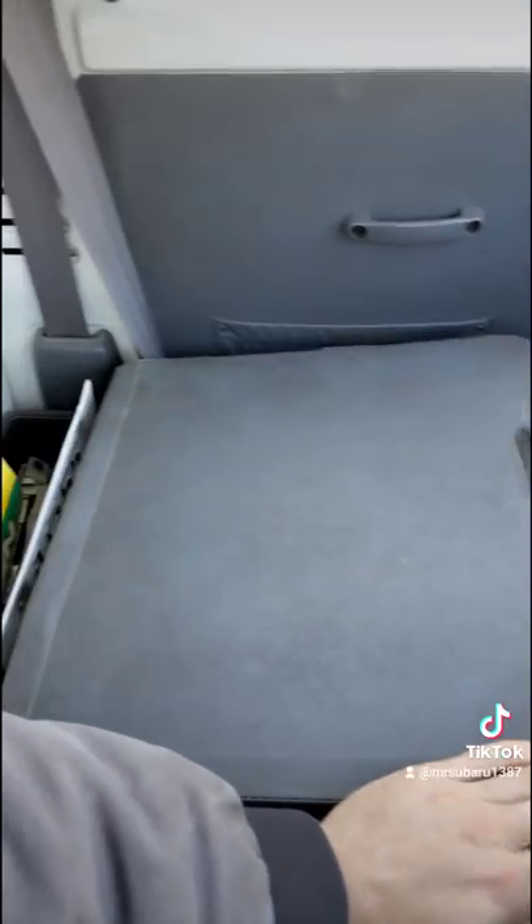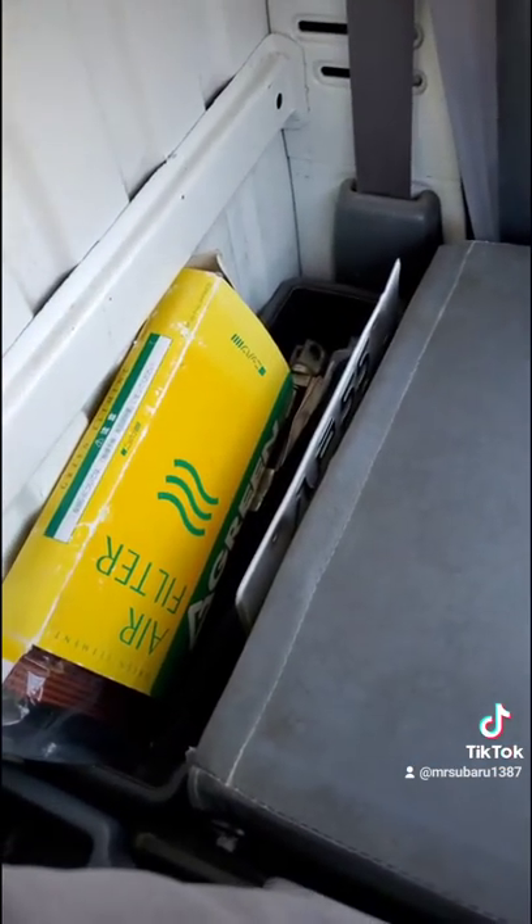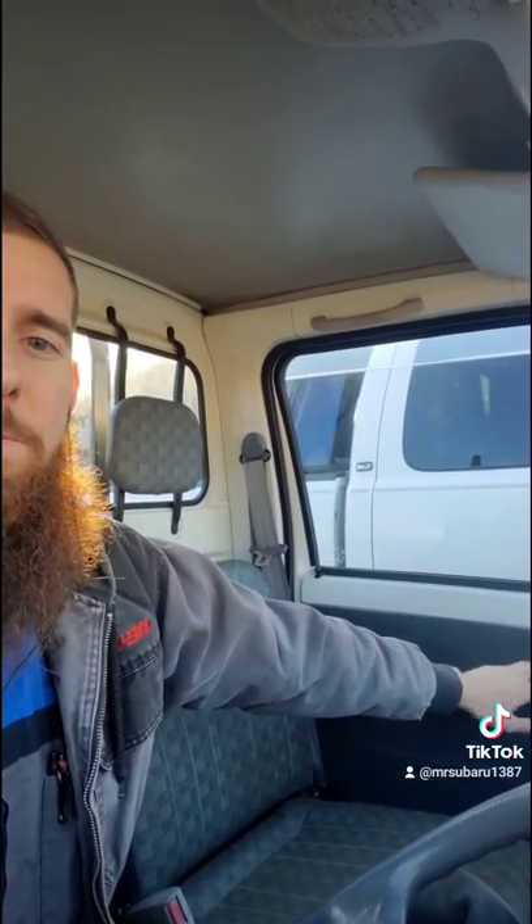The front seat folds flat for more storage, and there's a cubby behind the seat. No power windows? Well, I can reach everything without even really stretching for it — it's basically right here. And I still got plenty of headroom.